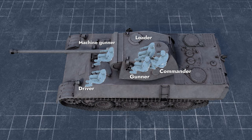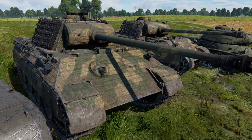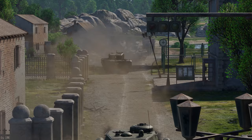Despite belonging to the medium tank class, Panthers perform nothing like them. Their mass and frontal armor are comparable to heavy machines of other nations. At the same time, their mighty guns and sluggish turret rotation — especially on the D model — often force them to behave like classic SPGs.